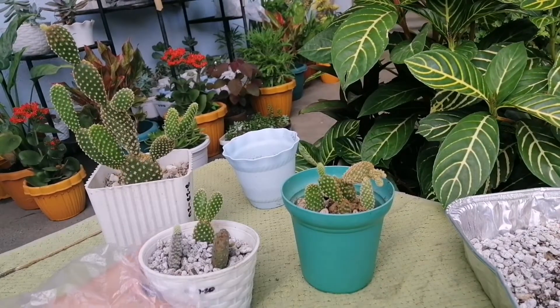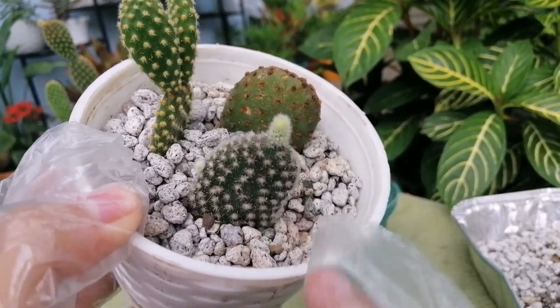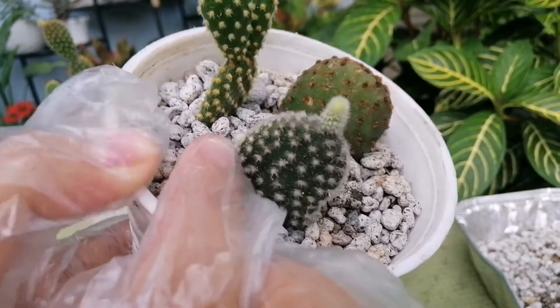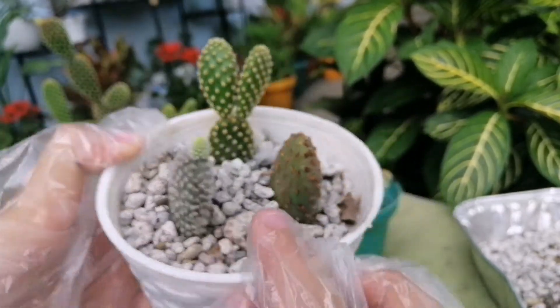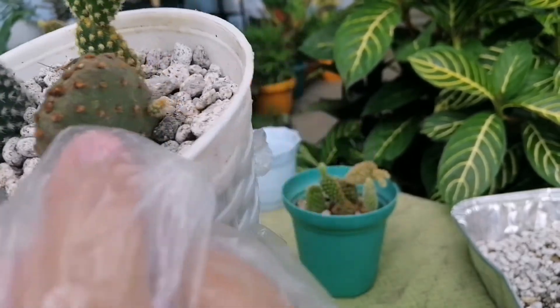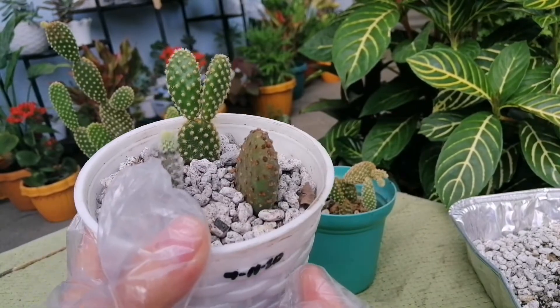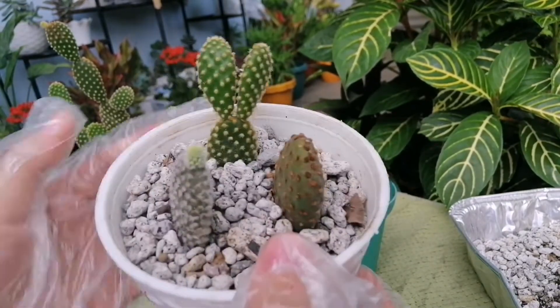May nagbigay rin nga pala sa akin itong dalawang bunny ears dito. Itong color white — yan, ang dahil niyang anak, diba? Then ito namang isa, color red or orange. Ito namang isa guys, color yellow — galing doon sa kanyang mother. Ang cute no? Mukha talaga siyang bunny.